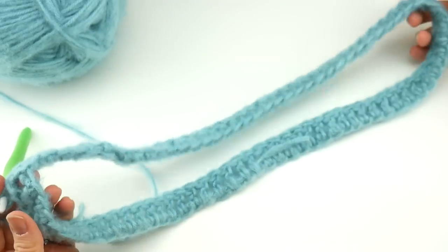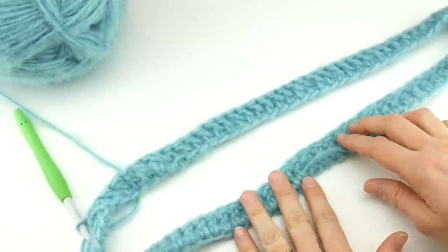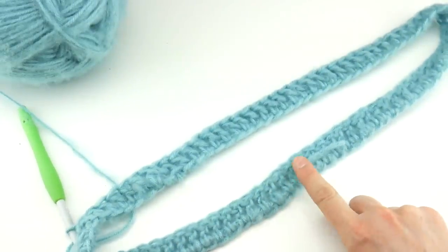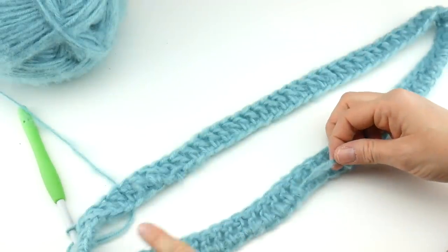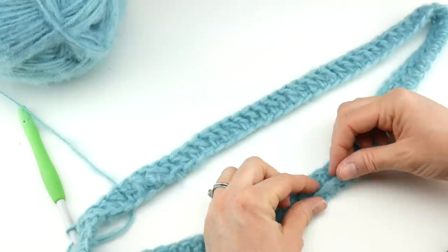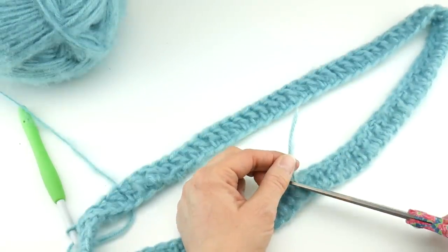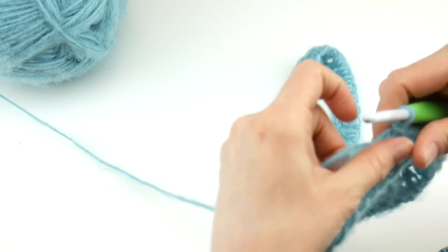We have a nice little beginning of a cowl happening. Remember that tail we wove in as we went along? You can trim it now — we wove it in all the way around, so there's just a little bit left. Give it a little tug and trim, and it'll just disappear. Now let's move on to round two.